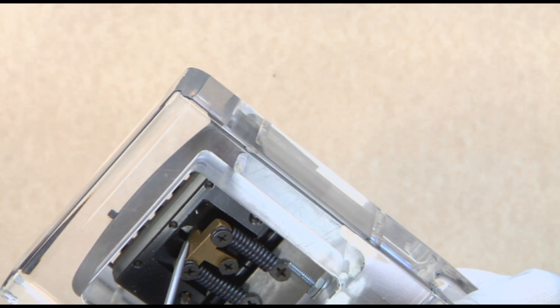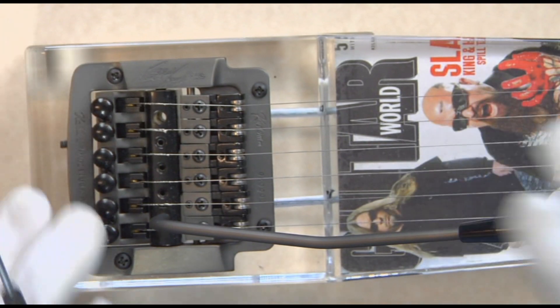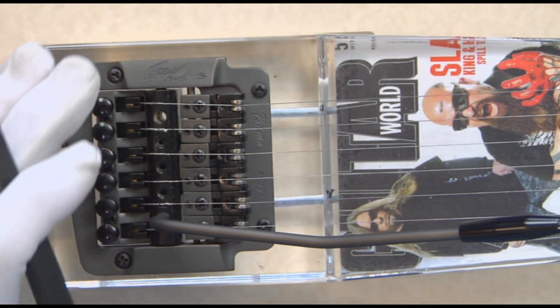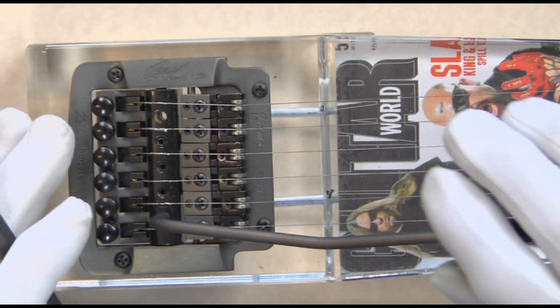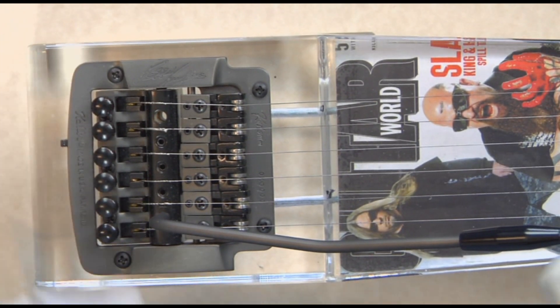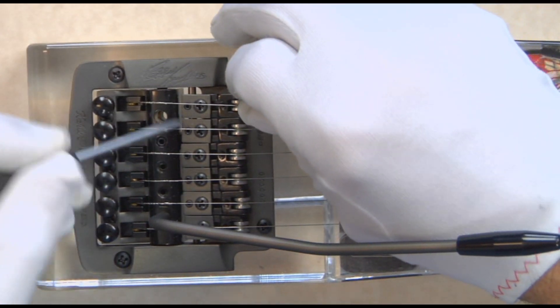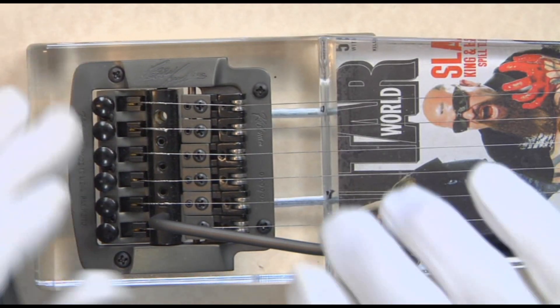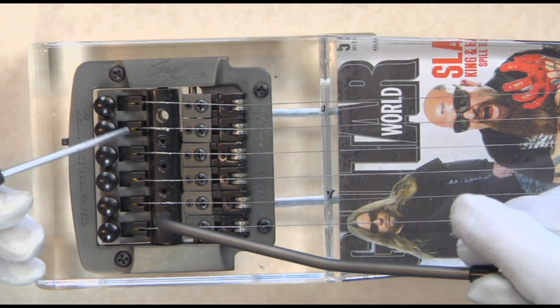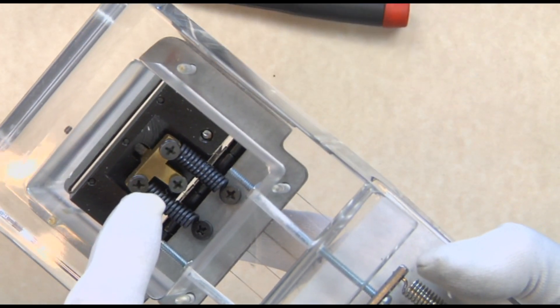The cam will decide the tension on the springs as well as the needed tension on the strings above. Most of us know that we've got about 120 to 130 pounds of tension on six strings. That difference in tension on the strings is going to require a different setting on the springs underneath.